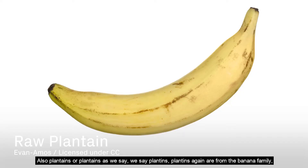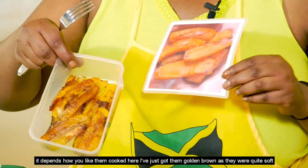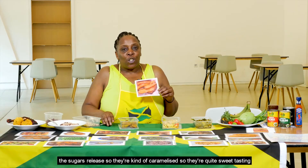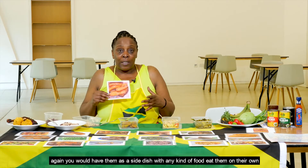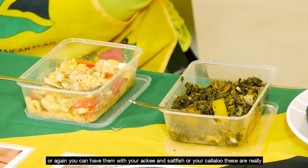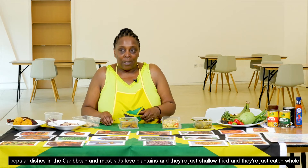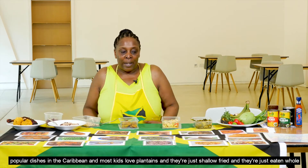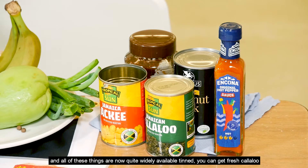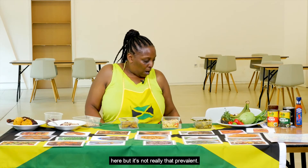Also plantains — again from the banana family. Here I've got them golden brown as they were quite soft and the sugars have released, so they're caramelised and quite sweet tasting. You'd have them as a side dish with any kind of food, on their own, or with your ackee and saltfish or callaloo. These are really popular dishes in the Caribbean and most kids love plantains — they're shallow fried and eaten whole. Most of these things are now widely available tinned, and you can get fresh callaloo here, though it's not that prevalent.